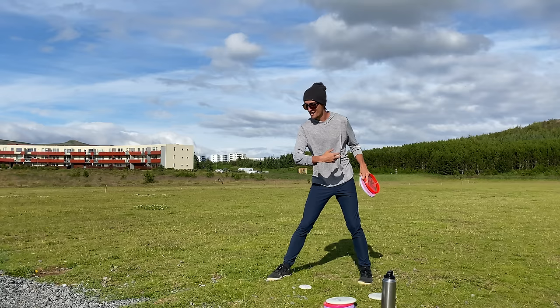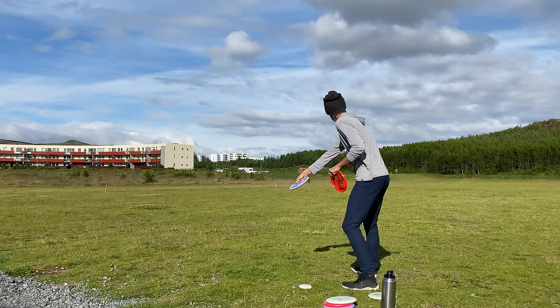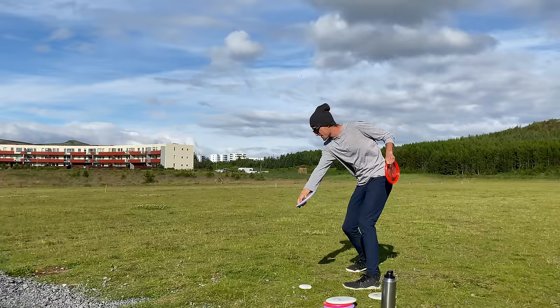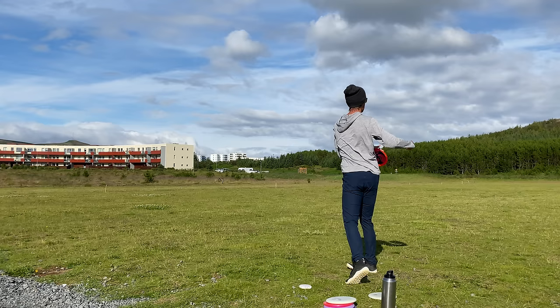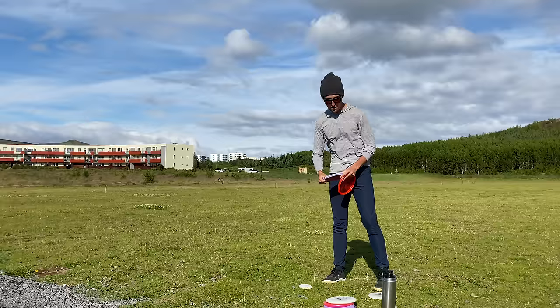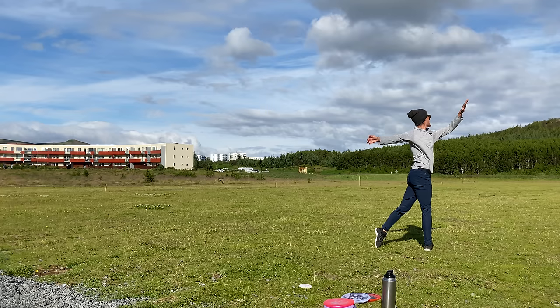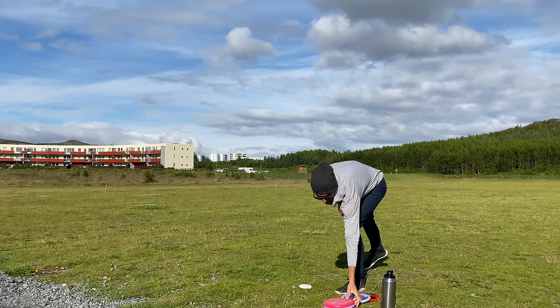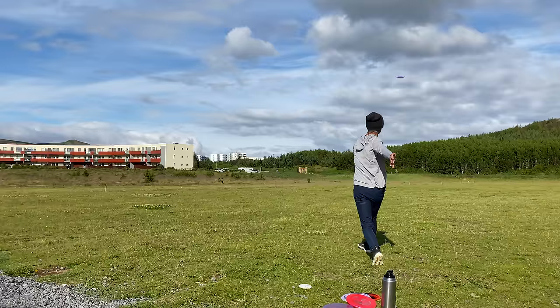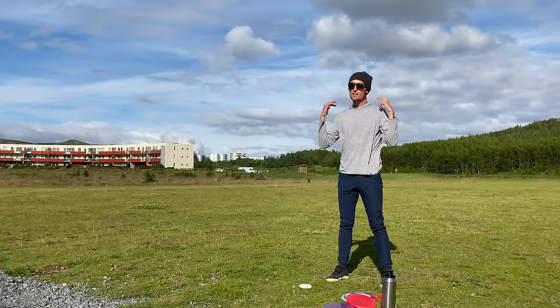And then the follow through. Follow through is going to dictate where your disc goes a lot of the time. A bad follow through — you could have the intention of throwing a hyzer, pulling through on a hyzer, everything's good, but the last second you release and follow through with your arm yanking down — that's going to be a grip block, a shake. So think about angle integrity at the end of the throw. If you want to throw a straight shot, pull the arm across your body. For a hyzer, think about coming down low and finishing high. With an anhyzer, it's the same — coming back low and finishing high, back down low. Keeping the angle integrity throughout your throw is going to really help consistency in the long run.